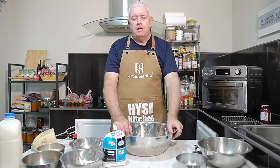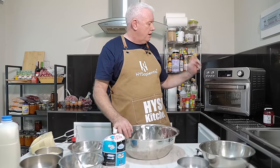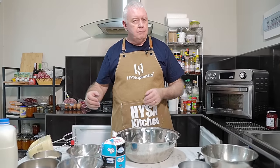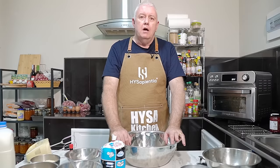First off we've got to make some pastry. You've seen me make the pastry loads of times but I'm going to crack on and make the pastry. I'm going to blind bake it in the high Sapientia 24-litre air fryer. And then I'm going to make the filling, stuff it in the tart casing, cook it for about 30 minutes thereabouts. And we should have a lovely Bakewell Tart. So let's crack on and show you how to do it.